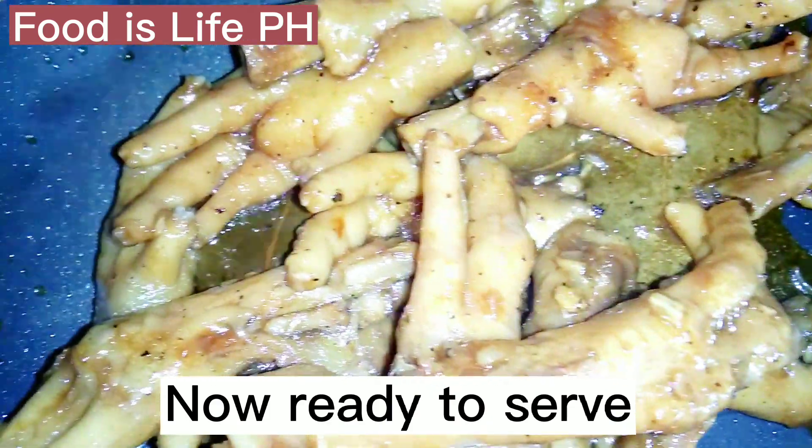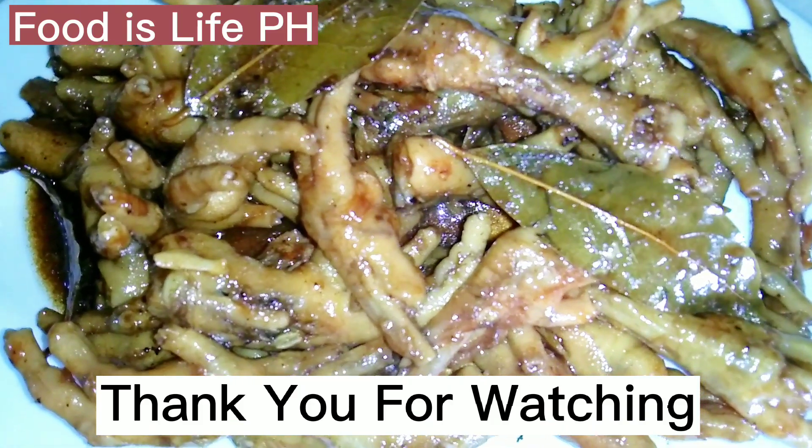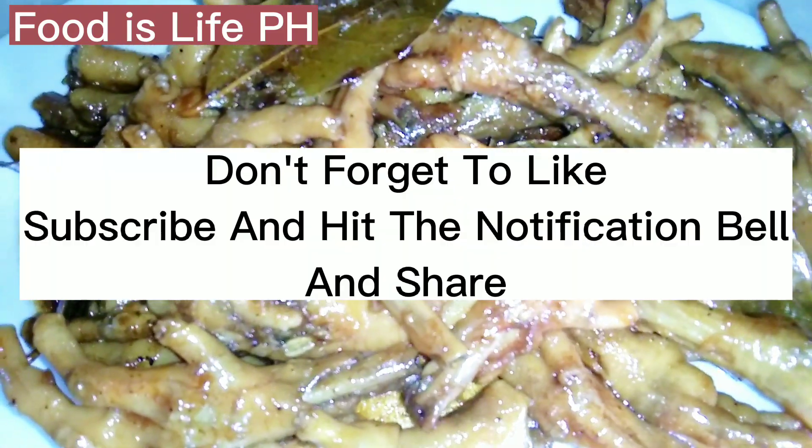Now ready to serve! Thank you for watching! Don't forget to like, subscribe, and hit the notification bell and share!